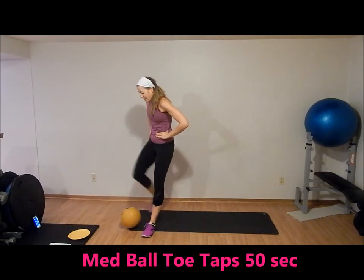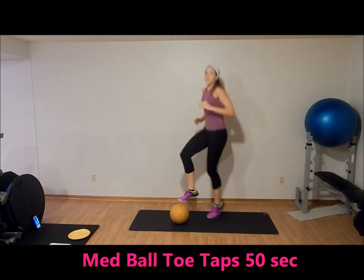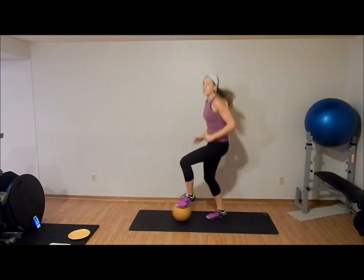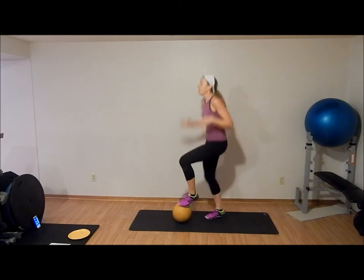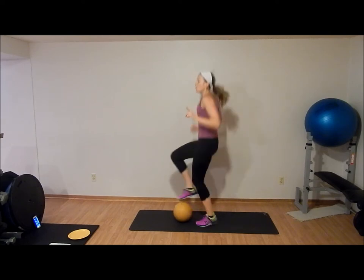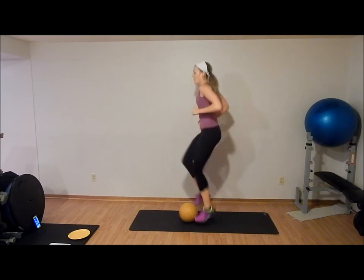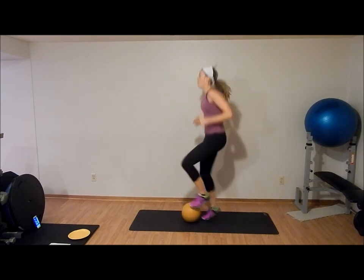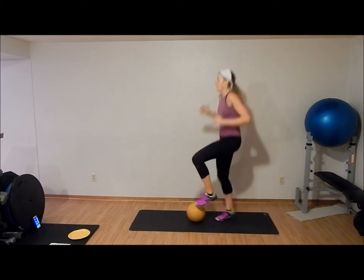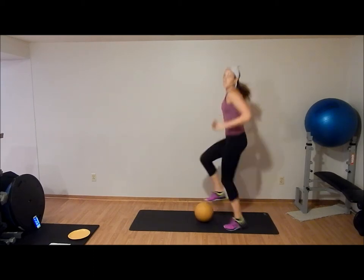Next exercise: medicine ball toe taps, or dumbbell toe taps. You're going to alternate tapping your feet on the ball — a quick switch of your feet. Stay light on your toes, keep your abs tight. You can also use a stair for this. 25 seconds — find the pace you can maintain.